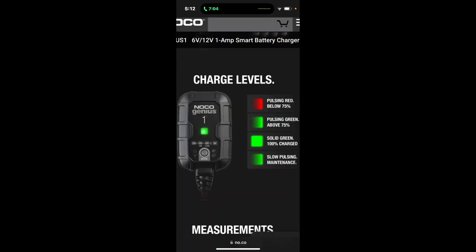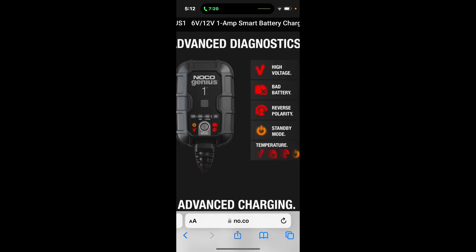I could not find any manuals included in the box, but online I found this from NoCo. It says that pulsing red indicates below 75%, pulsing green is above 75%, and a solid green is 100% charged. I also found a page showing that V indicates high voltage, bad battery, reverse polarity, standby mode, and temperature. So let's wait and go back to check whether the battery is charging.